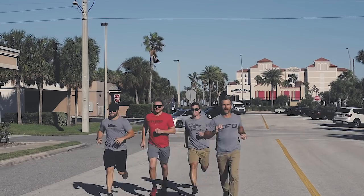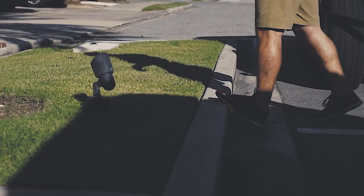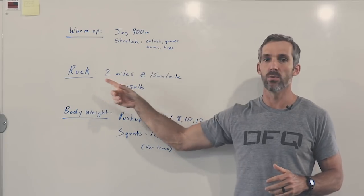We're gonna start off with a little bit of warm-up. Today's not a crazy workout, so we're not gonna take too much time, but it's always important to warm up. So we'll do that, and then we'll get right into our ruck.